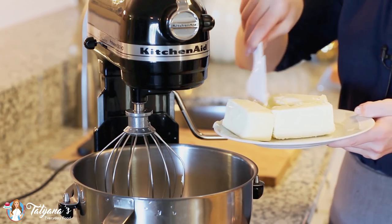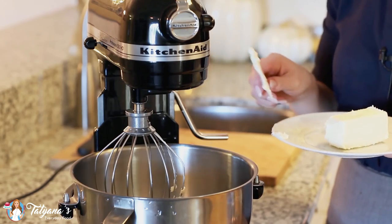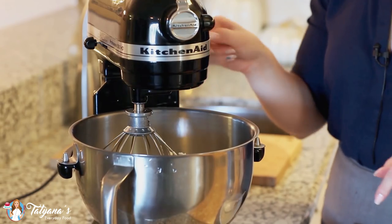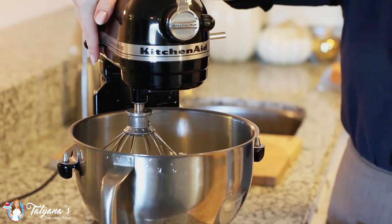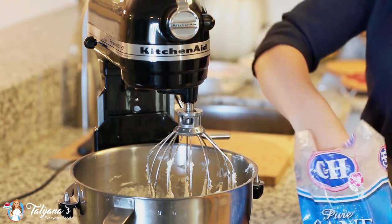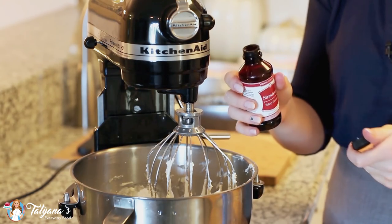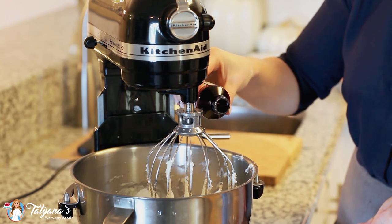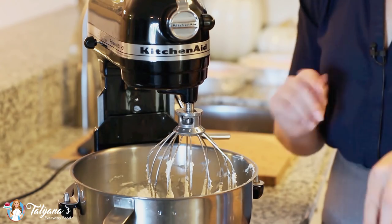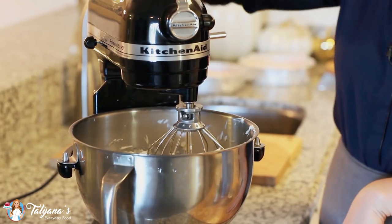Now it's time for my buttercream. I'm going to add two cups of softened butter into my mixing bowl — if you don't want an all-butter buttercream you can replace one cup of butter with a brick of cream cheese. I'll whisk on high speed for a few minutes until light and fluffy, then add about three cups of confectioner sugar and about one teaspoon of strawberry emulsion or strawberry extract. The emulsion already has food coloring in it and will add a little pink color to the frosting. Start on low speed so the powdered sugar doesn't go everywhere, then switch to high speed until light and fluffy.